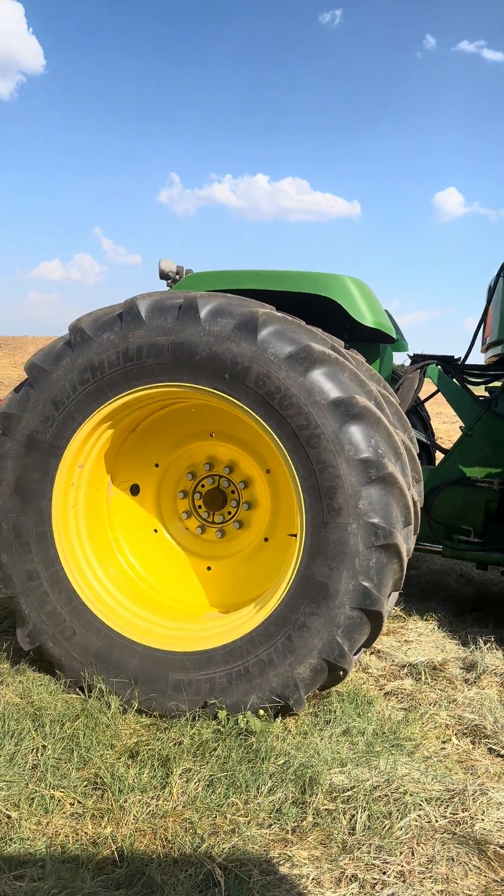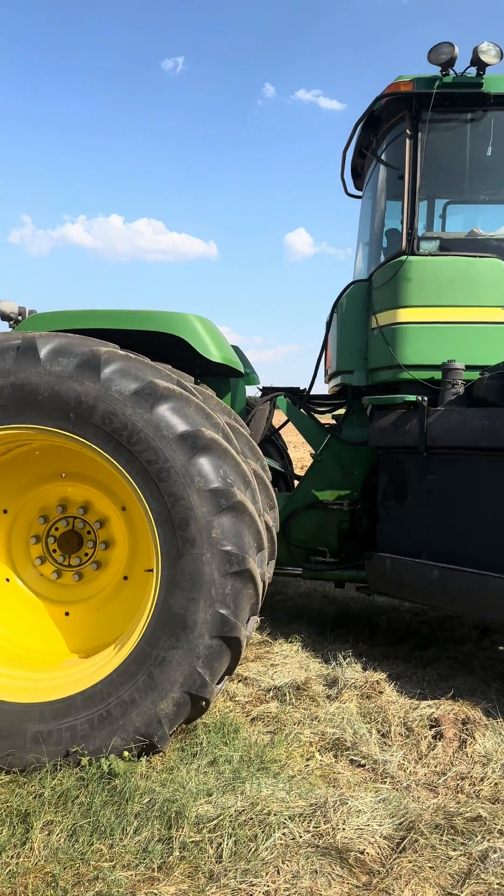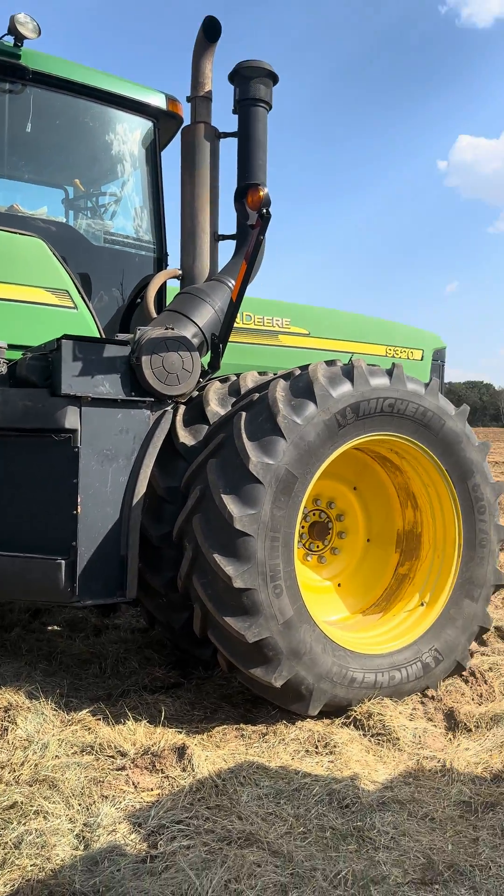I also fixed a couple of leaking SCVs on this thing. So this customer's ready to go back to the field to work some ground.